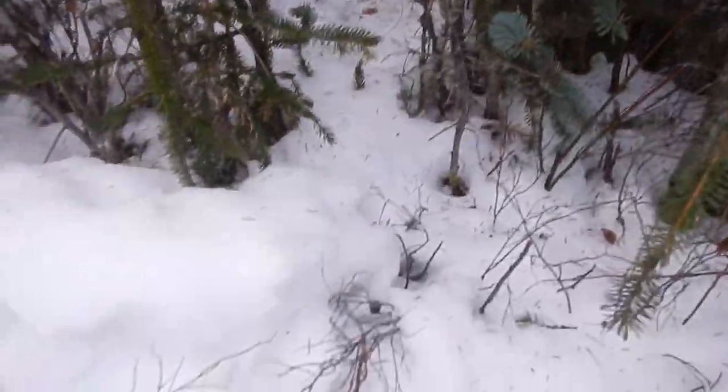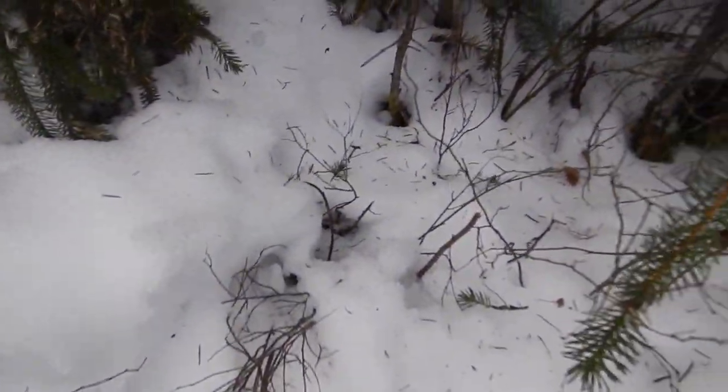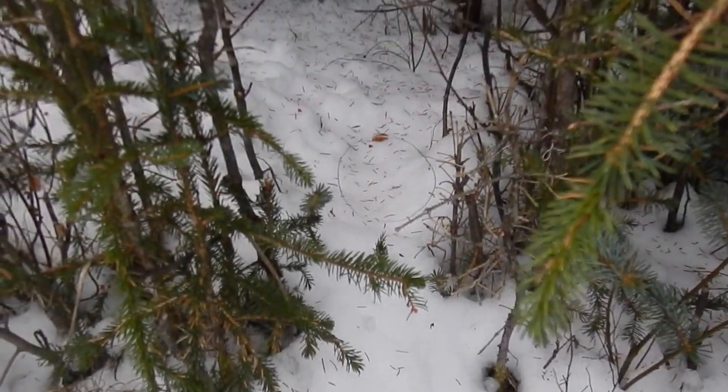The other one from my last video where I had the rabbit underneath the branch - that was a real questionable set too and I've taken two rabbits out of there. I got another one yesterday that I didn't film. So if it looks good, set it; if it looks questionable, set it - can't hurt, takes like five minutes anyway. Now this set here looks amazing to me, but I've pulled nothing out of it - no action.